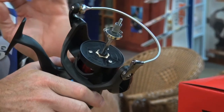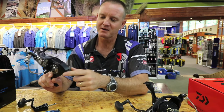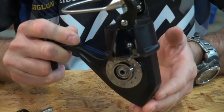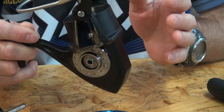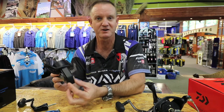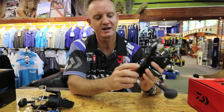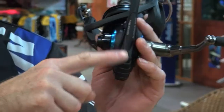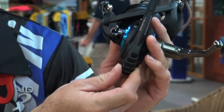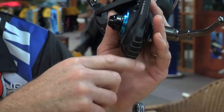Another nice feature: on the old reels the back part used to get scratched a lot, especially if you put it down on the rocks, in your rod racks, or vertical rod racks on the boat — they'd bounce around and scratch the back of the reel. So what they've done now is put on a plastic cover, which is easy to change — literally one screw at the bottom takes the cover off.